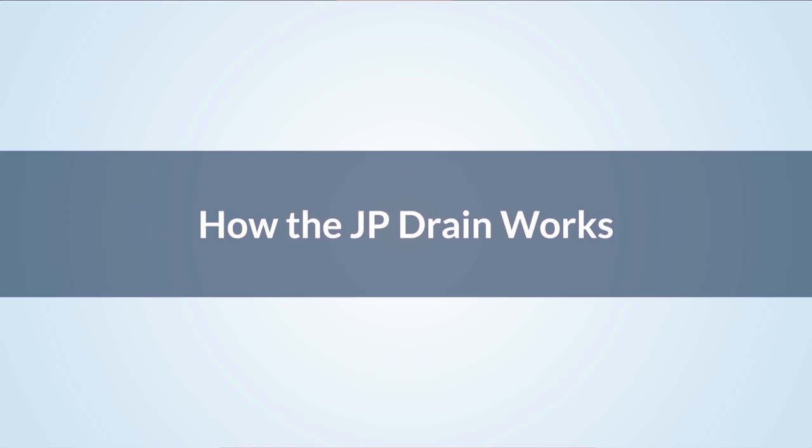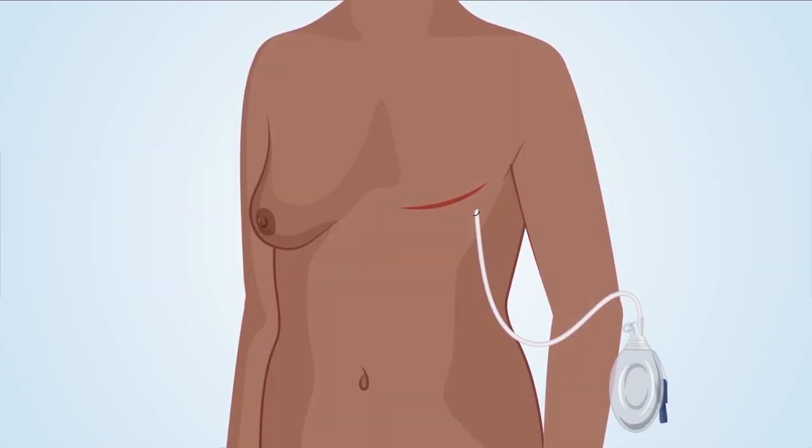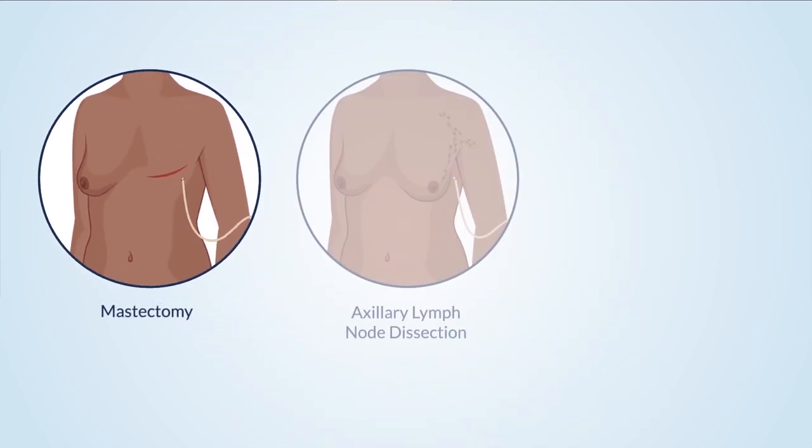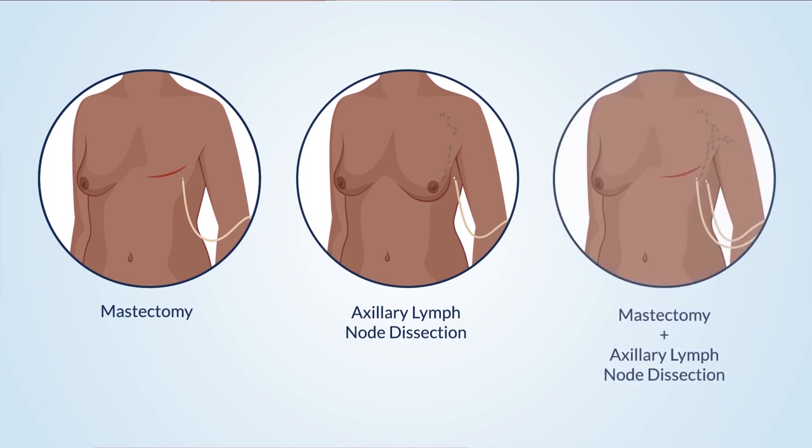How the JP drain works: The JP drain works by draining seroma fluid from the surgical site through the drainage end and tube and into the bulb. The JP drain is used for mastectomy surgeries and axillary lymph node dissection surgeries, which remove lymph nodes near your armpit. Some patients will only have a mastectomy, some will have just lymph nodes removed, and some will have both.